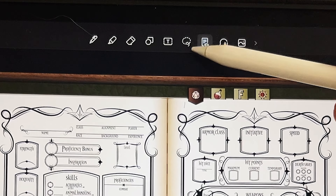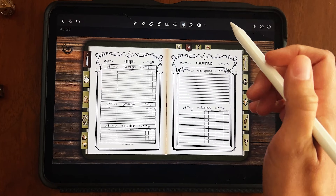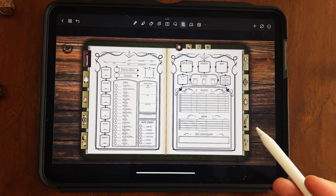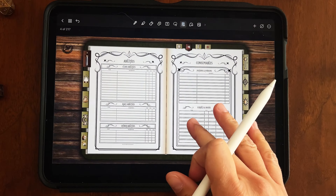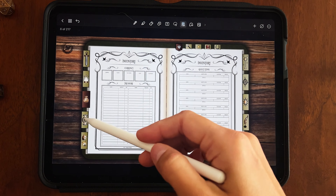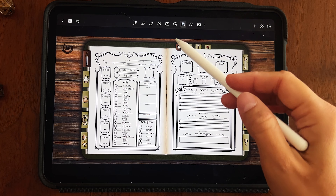The next tool is the preview tool — a little document with an eyeball icon. This switches the journal to read-only mode, meaning nothing you do with the pen or stylus will make any effect. It's useful when you're just checking stats or going between pages, so you won't accidentally make changes. If your hyperlinks are giving you issues, switching to read-only mode will usually solve that.